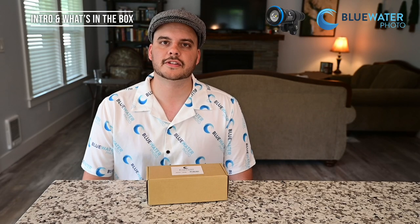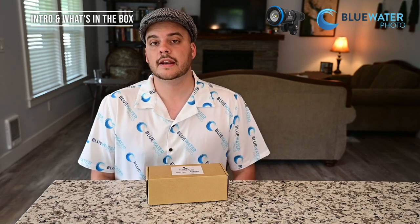Hey guys, this is Nir Pan from the Underwater Photography Guide and Blue Water Photo. I'm super excited today for two reasons.